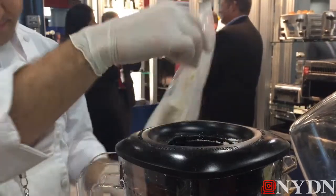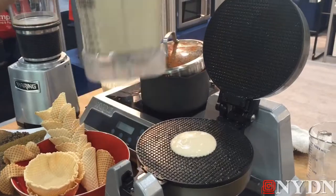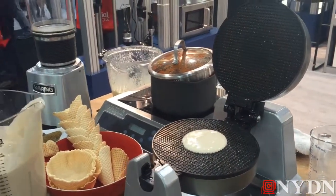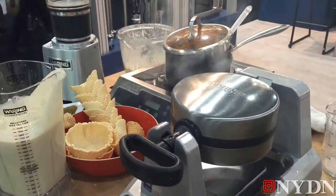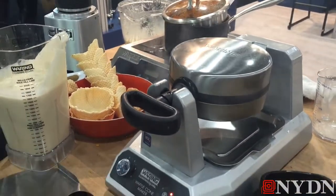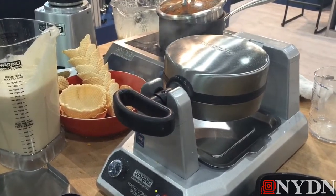Pour in about a quarter cup of liquid just like that — you can go smaller or larger. Close it up, turn it, and go ahead and hit the start button. In about a minute, we're going to get an audible beep telling us that it's done.